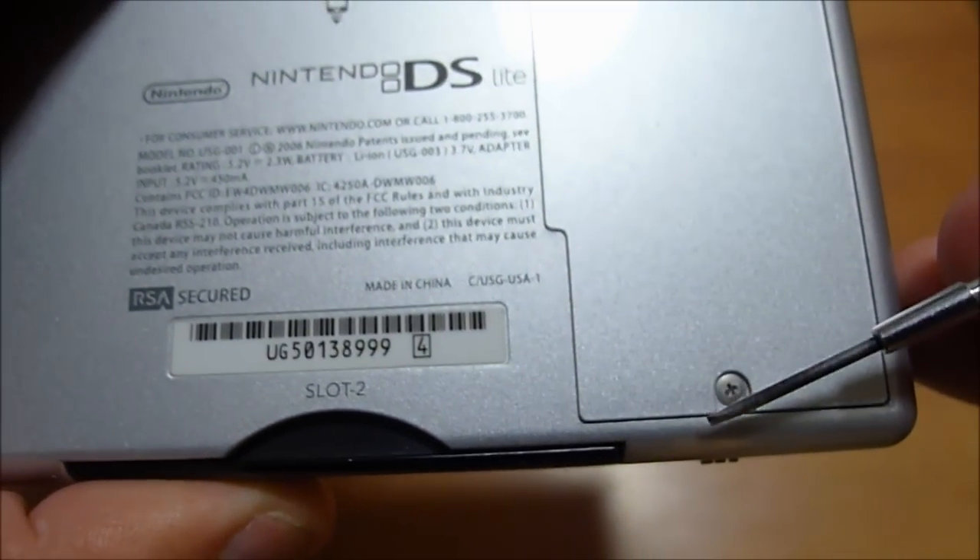What you're going to want to do is pop this into that screw and then you want to move it left. Lefty loosey, righty tighty. Once it's loose enough, you can just kind of flip it over and it'll fall out.